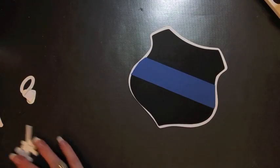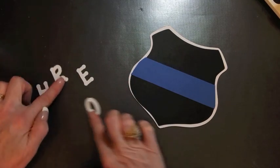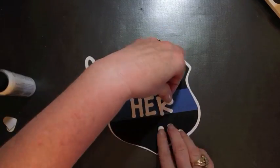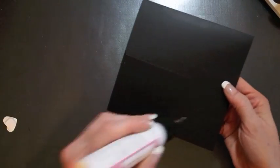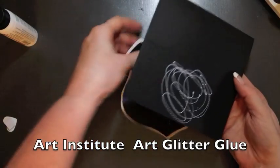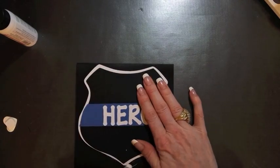I have some alphabet die letters, but you could use stickers or handwriting. Going back to my card base, I fold it in half again, lay it flat, and I'm only going to put glue right where my badge is going to be attached. It doesn't take much and it really holds — just don't put glue on the top half. It will dry very clear, so if any shows, it will dry clear.